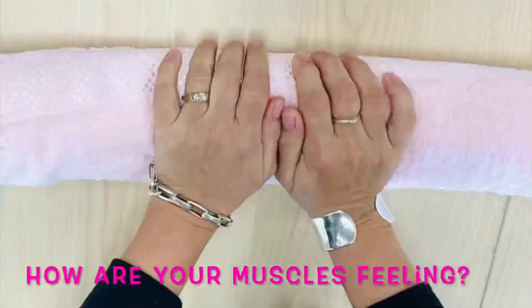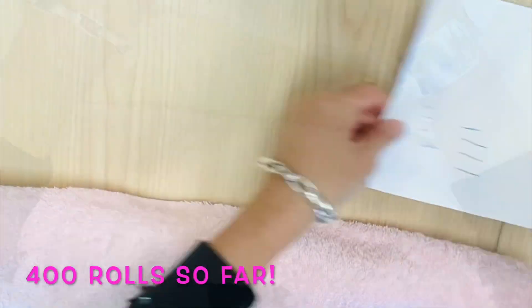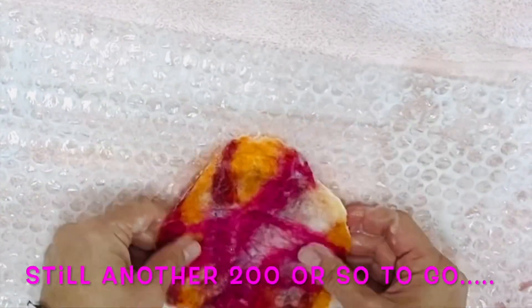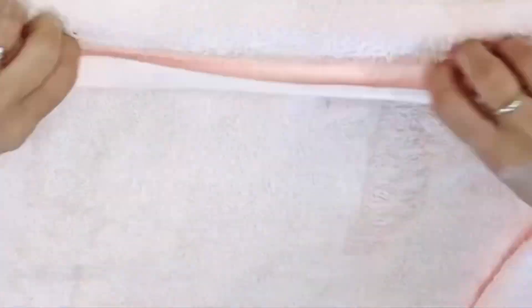If you're new to felting, or like me you haven't felted for a while, your muscles will become tired. Don't stress — just put it down for a while, go grab a tea or a cup of coffee, and return to it later.